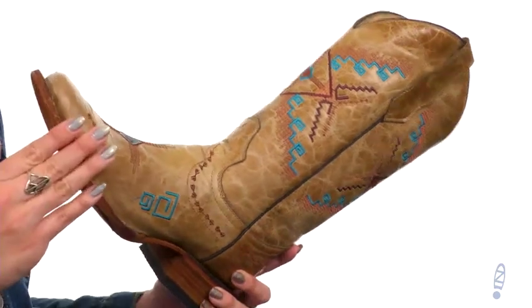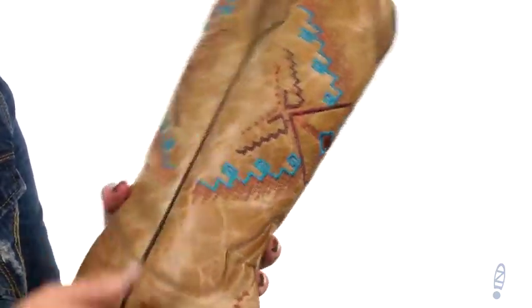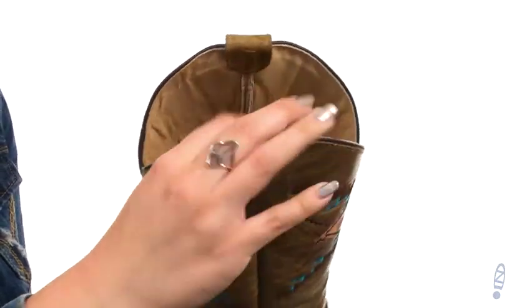These boots are made with a handcrafted leather upper. I really like the distressed look throughout, and you have pops of color in the embroidery. It has a really cool southwestern style to it. There's piping, and you have the side pull tabs for easy on and off.